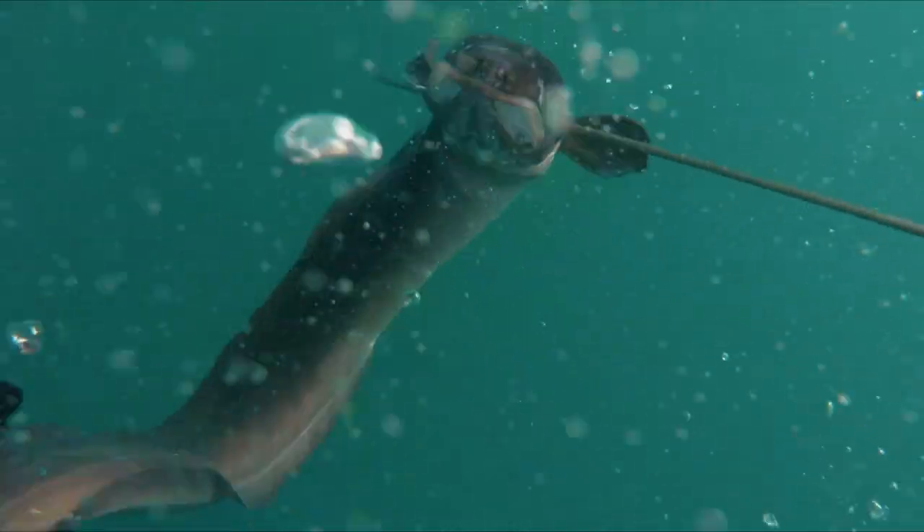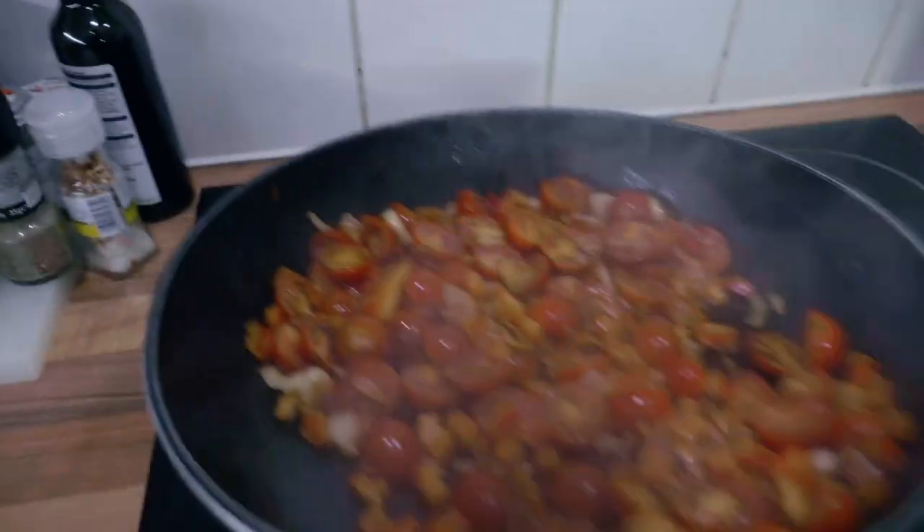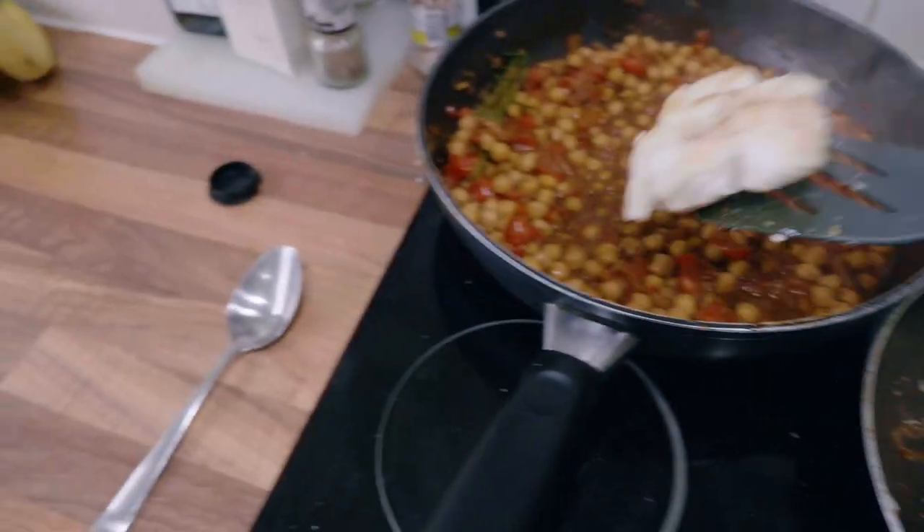Hey guys, welcome back to my kitchen. Tonight I'm going to be cooking the conger eel that I shot in my last video — you can check that video out right here. For those who are too lazy to click that link, I'm just going to show you the footage of me shooting that conger eel right now.